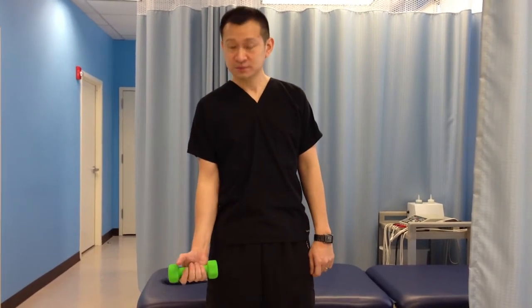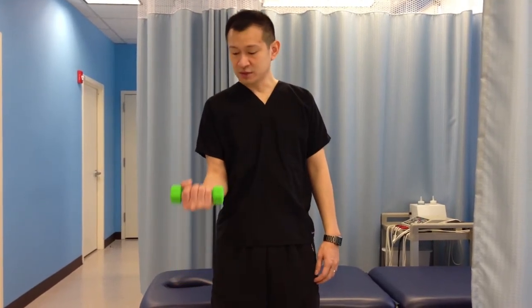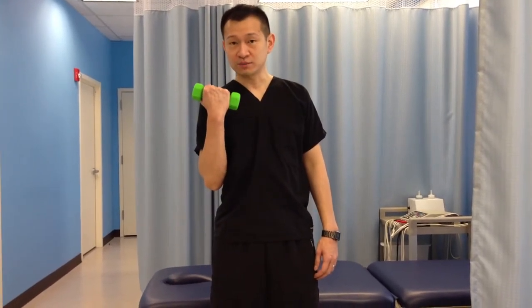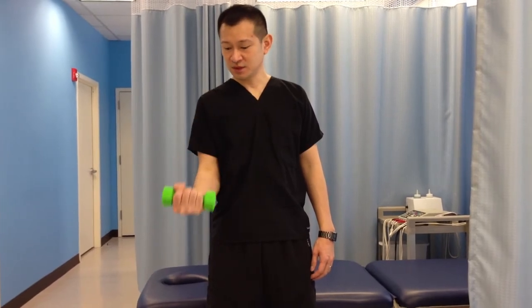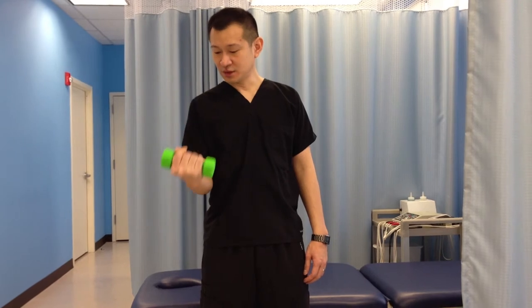So what you want to do is hold it, keep your elbow straight and keep your arm by your side, and then slowly bring your weight up by bending your elbow, and then down, and then up, and then down.